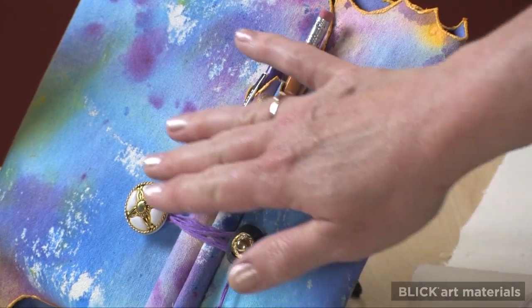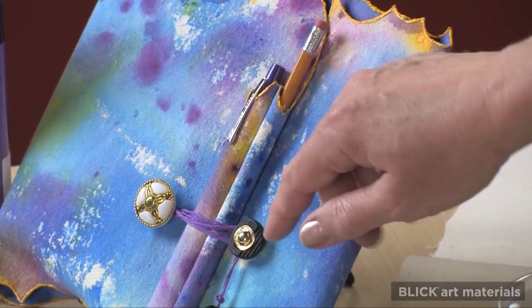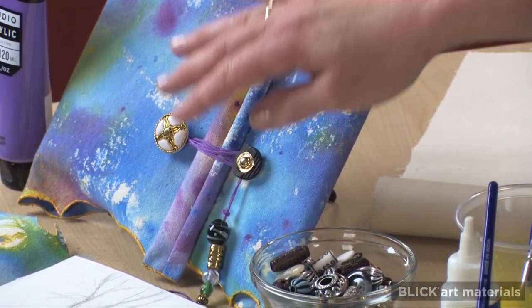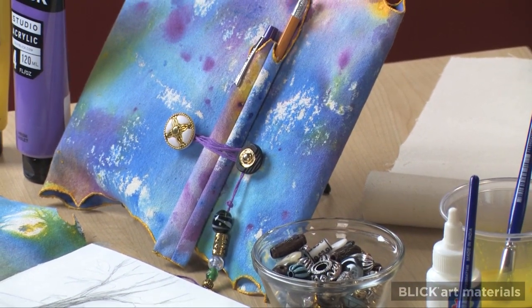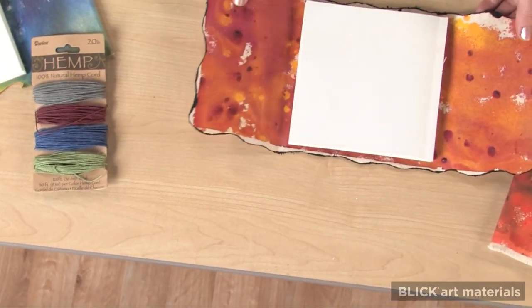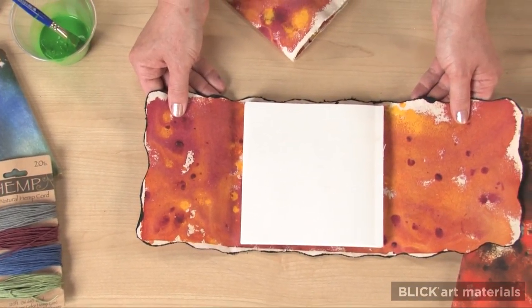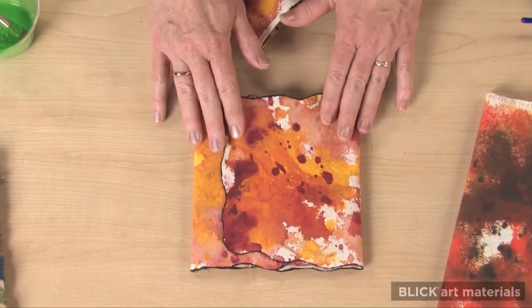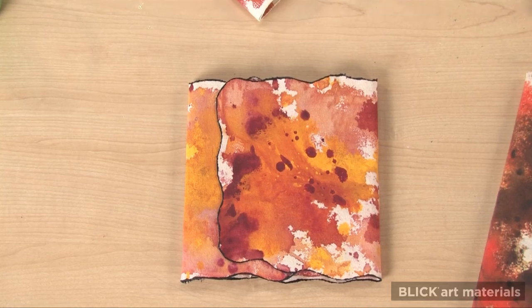I've stitched buttons on the front to wrap a string around as a closure and added some beads for fun. I enjoy an unusual edge, so I cut this wave first and then apply black paint to define it. It's a personalized sketchbook that's a work of art in itself and I can't wait to go fill it up. For complete instructions, a materials list, and national standards for visual arts education, visit DickBlick.com.